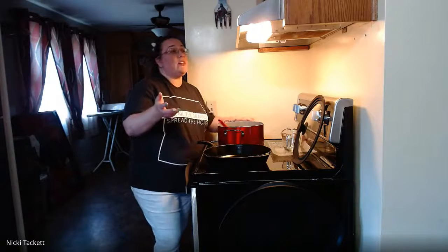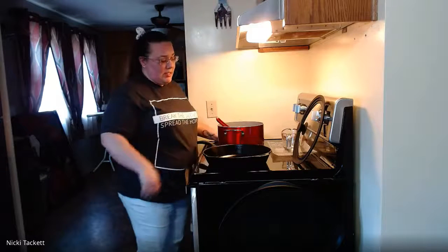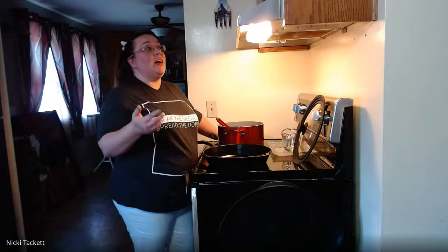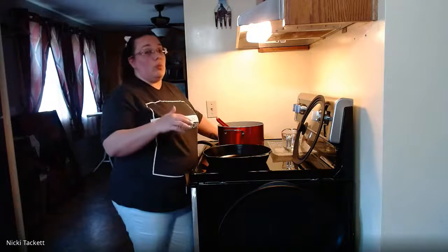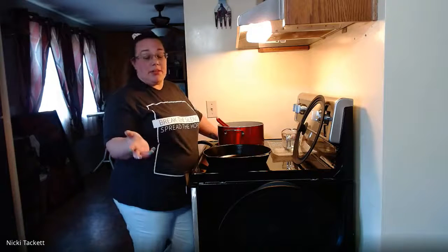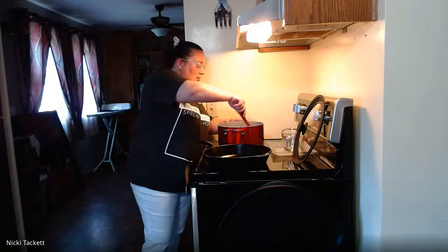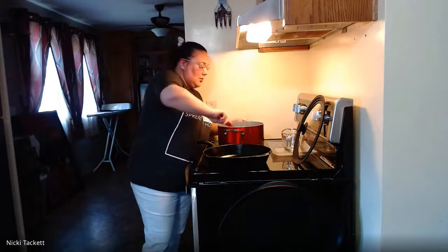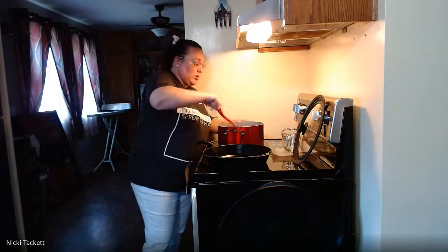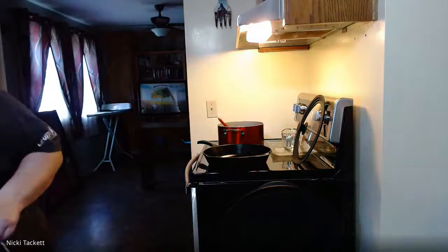I do 275 degrees for about half an hour to 45 minutes. If I get something stuck on it I'll scrub it with steel wool and an SOS pad and then re-season it. I just watch how it looks in the oven every now and then.